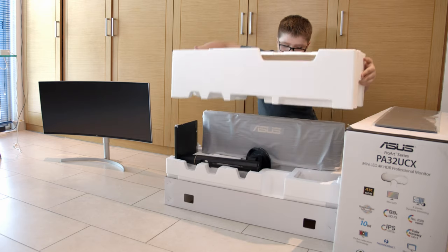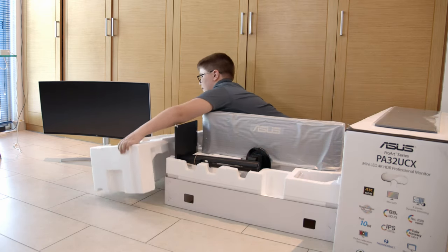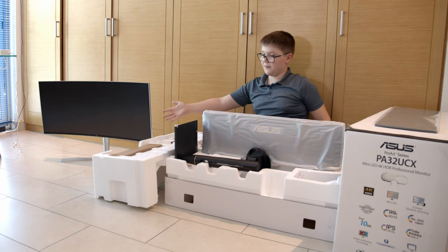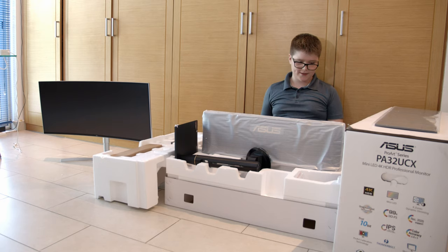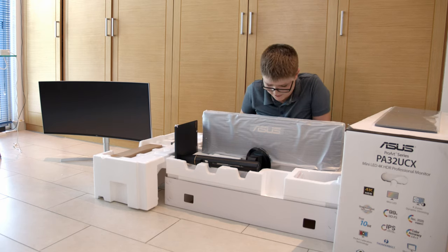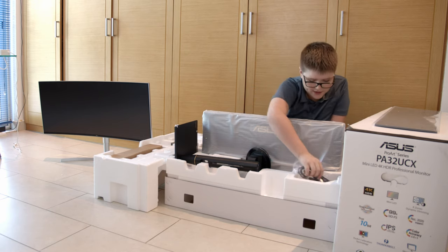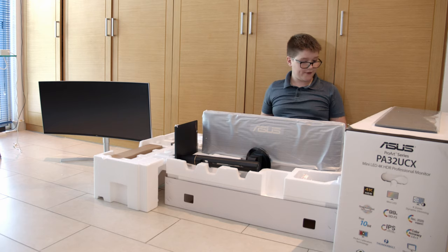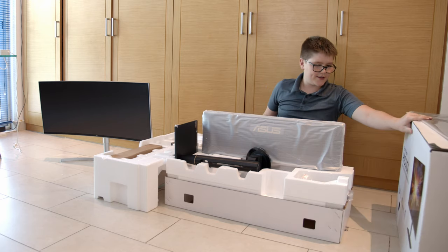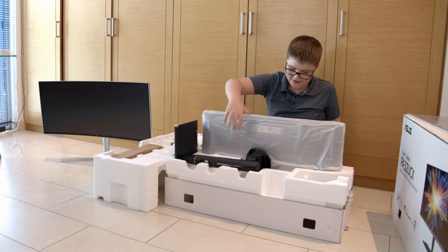Now to tell you what this monitor is — it's replacing our old monitor. Over here you would see the stand, some cables, and the actual monitor itself. It's actually quite shorter than I thought it would be, because on the cover art it shows the TV screen to be so much bigger than the stand, but the monitor is actually pretty short.